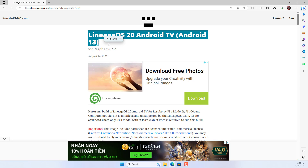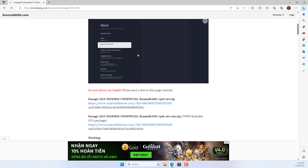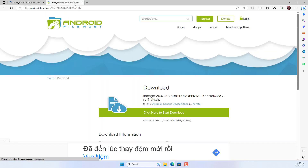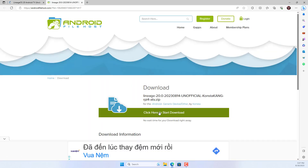I tried to install Lineage on Raspberry Pi 3 but it failed to install Android TV. Therefore I recommend you to use Raspberry Pi 4.